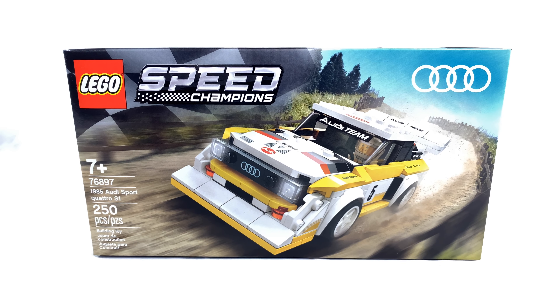Hey guys, welcome to BrickHub. This is a review of the LEGO Speed Champions 1985 Audi Sport Quattro S1.